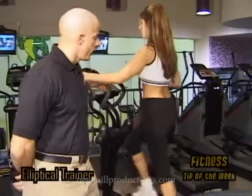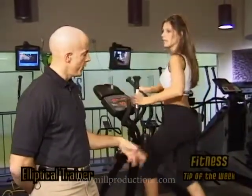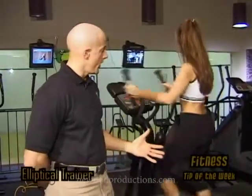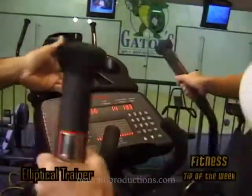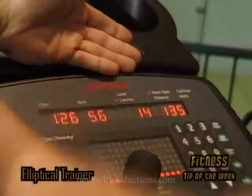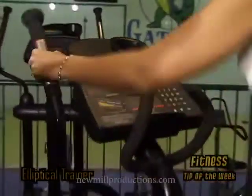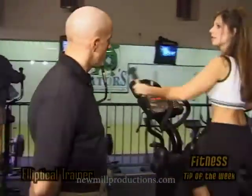The elliptical trainer is a machine that you're going to want to use on a regular basis, combined with resistance training and weight training. If you look here, it's going to display the time, the RPM — which is not as important — and it's going to tell her how many calories she's burned off. More importantly, her heart rate, which is at 135. Now you can see it's dropped to 119, and 122 is where it needs to be to stay in her fat burning zone.